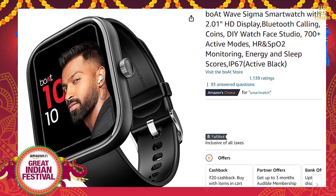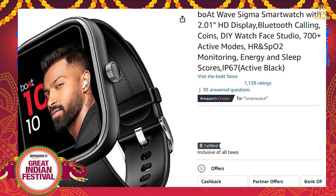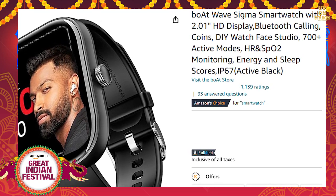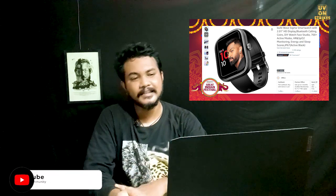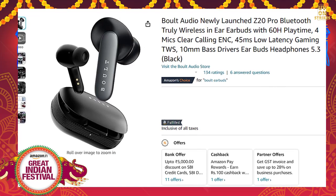There are 6 colors available, but one color is out of stock, so effectively 5 colors. This is the offer price at 999 rupees. This is a 1000 rupee brand offer. The product is the Bolt Oda Z20 Pro.